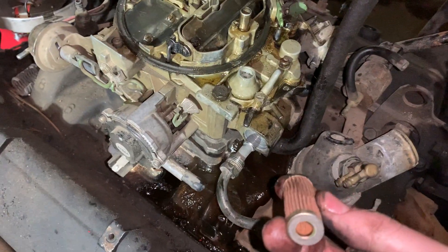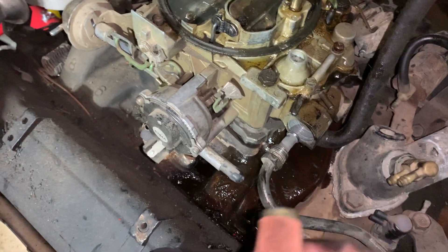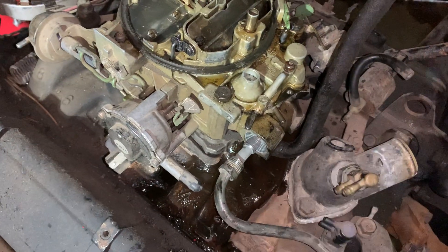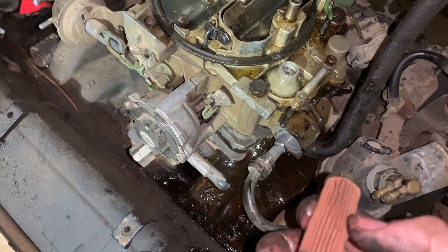This sits in there so all the filtered gas goes into the carburetor — it's a pretty simple system. It's not too common when you order a fuel filter for a modern car; they're typically in a big box. If you walk into an O'Reilly's, you might get a little bit confused when they hand you this little guy. Just a little tip — I hope you guys have a great rest of your day, and good luck with it. Go out there and get it done.